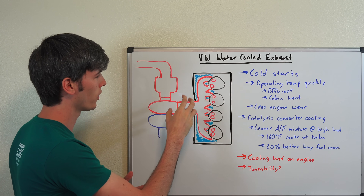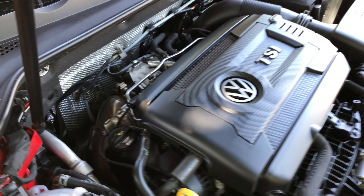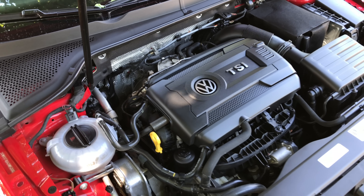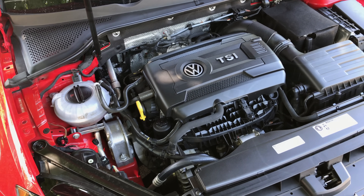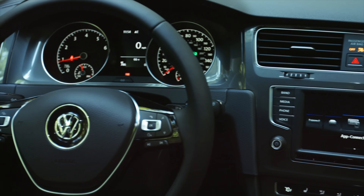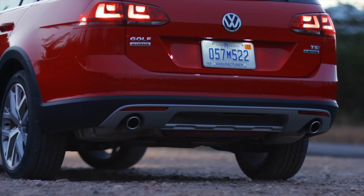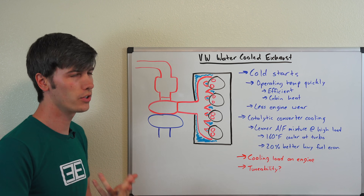Why would you put the exhaust manifold internally in the cylinder head? One of the huge benefits comes down to cold starts. What this allows you to do is get your engine up to operating temperature very quickly. That's not only efficient, but if you need to heat the cabin, you're going to be able to do it sooner because you're using energy from the exhaust to help warm it up.